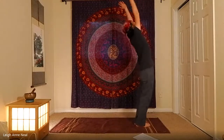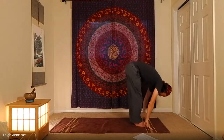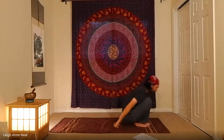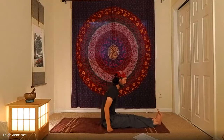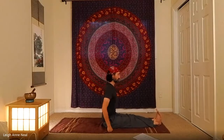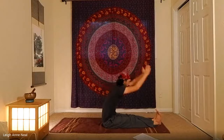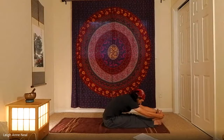Inhale the arms up and exhale into a forward fold. Inhale to half lift, exhale to a seat. Legs straight, spine straight, inhale the arms up, and exhale into a forward fold, extending the exhale to twice the length of the inhale.